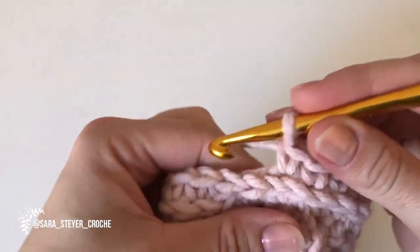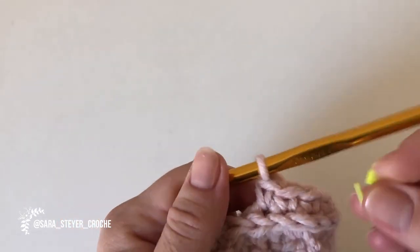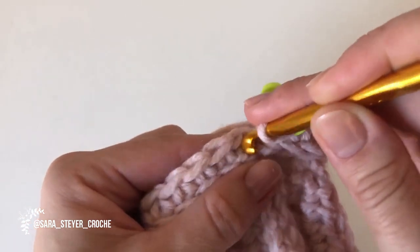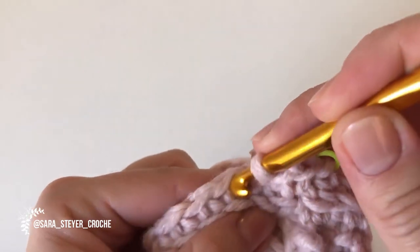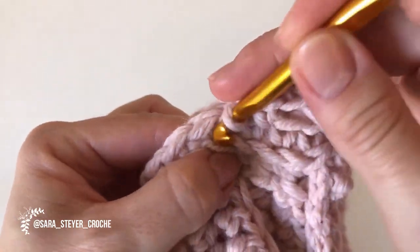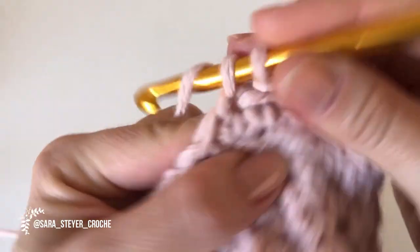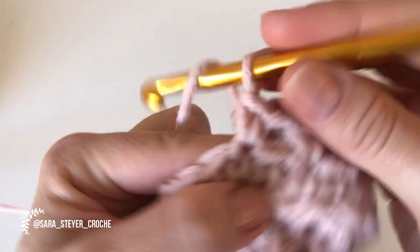Vamos fazer o último, pegando aqui atrás. Agora acabou com esse negócio de ficar pegando na alça de trás. Agora vai ser tudo bem mais simples — o decorrer do ponto todo. Vamos pegar normal aqui. E vocês vão fazer: um ponto baixo, uma corrente, quando faz a corrente pula um ponto, faz o outro ponto baixo. Um ponto baixo, uma corrente, pula um ponto. Sempre quando tem a corrente, pula um ponto. Fiz o ponto baixo, corrente, pula um, um ponto baixo.